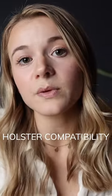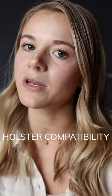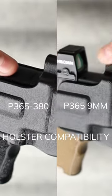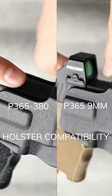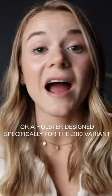Unfortunately, the P365 380 has some iffy compatibility issues, and that's mainly caused because the slide on the 380 is ever so slightly thinner, which allows for a little bit of slop in holster fit, specifically with fixed retention holsters. By using an adjustable retention holster, you might be able to take out some of the slop in the holster fit with the 380, but I haven't been able to personally test that yet.